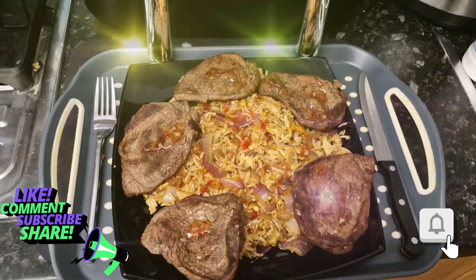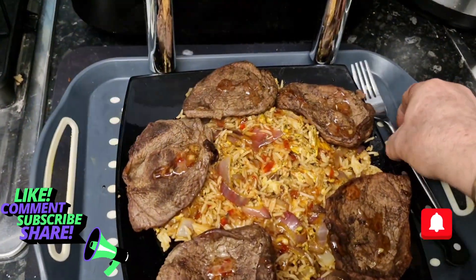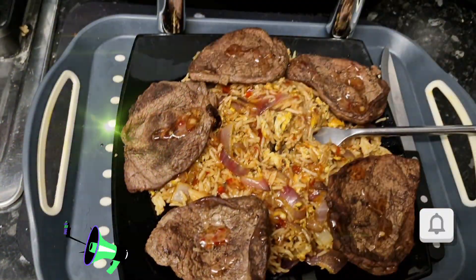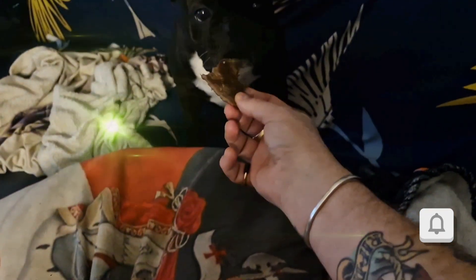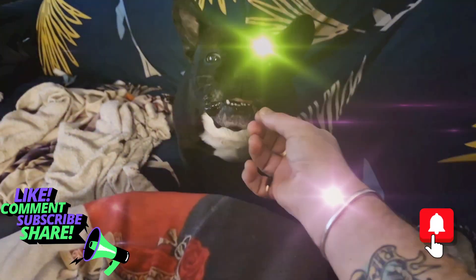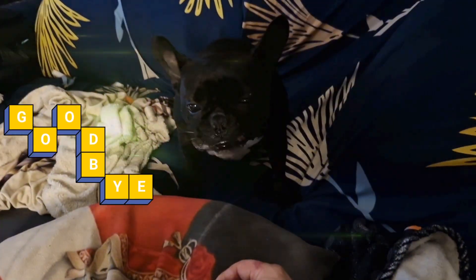Rice, beautiful. And for the taste test — oh, wonderful. Two pieces cut up for Tyson. Is Tyson approved? Tyson approved!